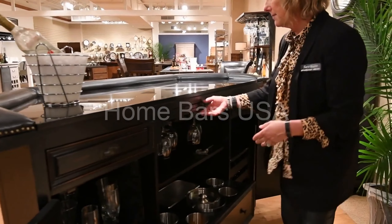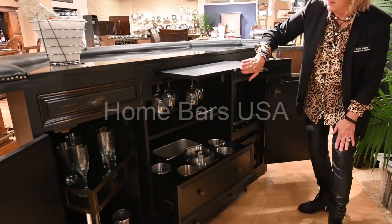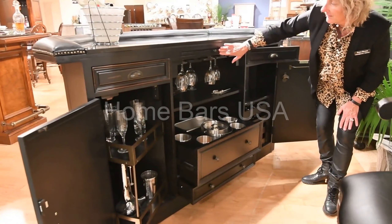When we move to the middle, we have a pull-out ledge for serving.